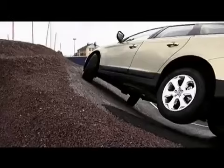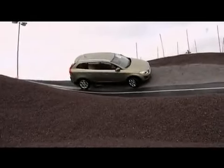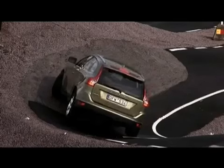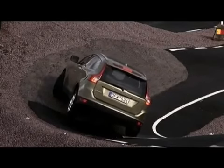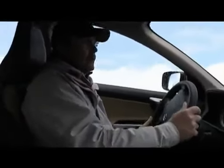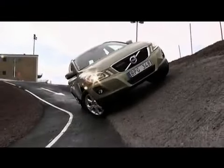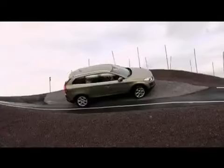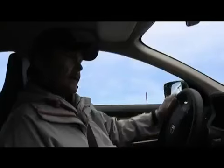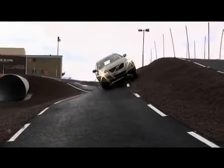The maximum sideways angle you can put the car to is 42 degrees — then it's over and out. Of course, we try to go as close as possible to the 42 degrees. So, we try to move the car up a little bit more. Now we begin to get a really nice angle of the car, and we are going down.